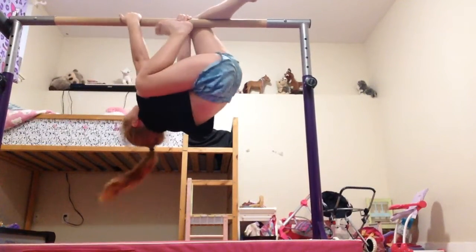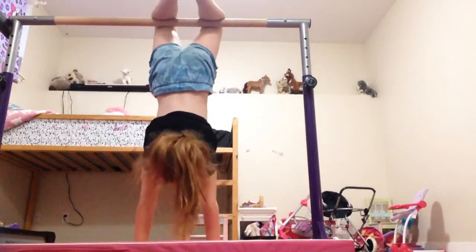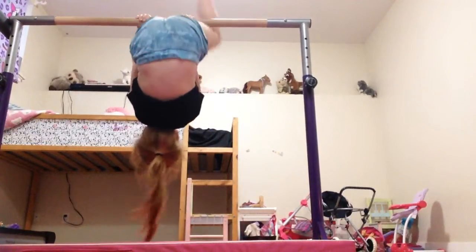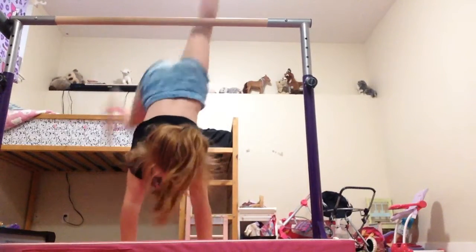I'm going to go like this. I'm going to switch. Then I go. And then I go like this. Then like that. Then like up. And then like this. And then I go.